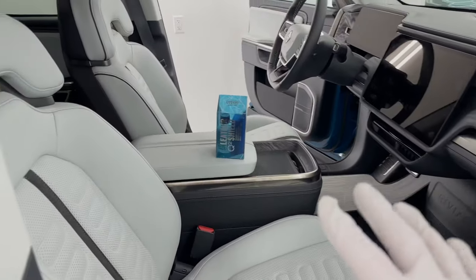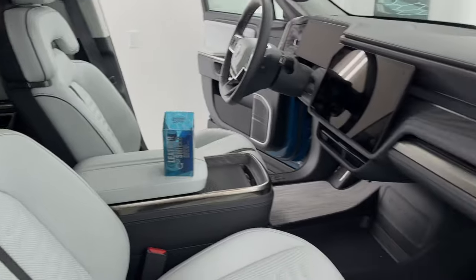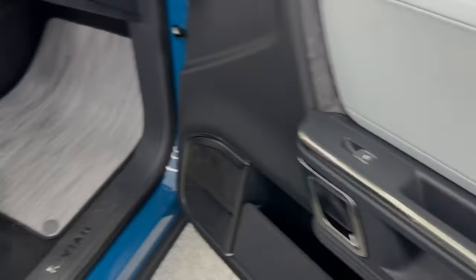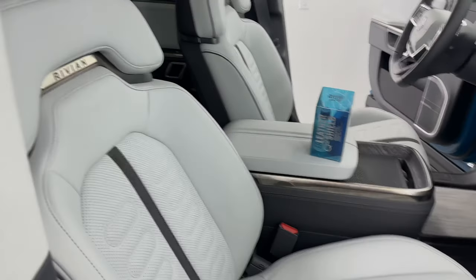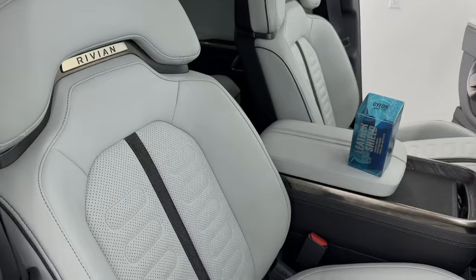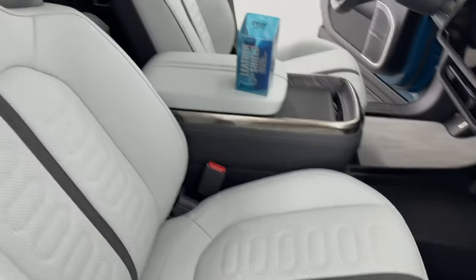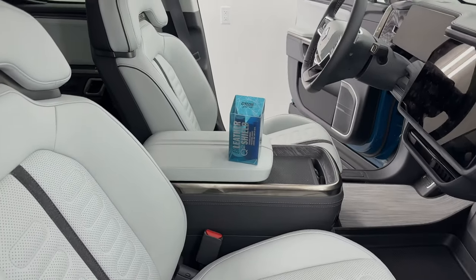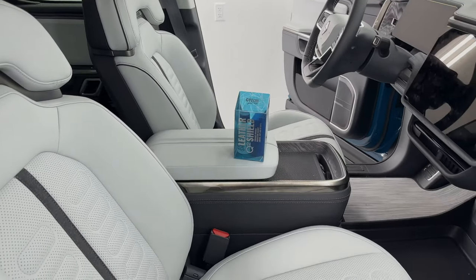I've spent some time off camera cleaning the whole back seats, all the front seats, all the armrests — we are ready to go, looking really nice, how it should be looking. One important note: you need to make sure that everything is dry before you start applying the ceramic coating. Clean everything first, make sure everything is ready to go, let everything dry, and then come in and ceramic coat it.